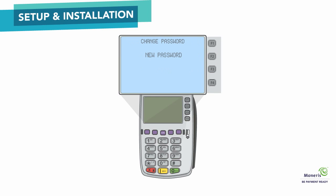The Change Password menu appears. At the New Password prompt, key in a password to be used as your manager password. Your password must be 5 to 10 digits long and must consist of numbers only. After entering your password, press the green key. The Confirm prompt will appear. Re-enter your password and press the green key. The terminal will return to the Applications menu.